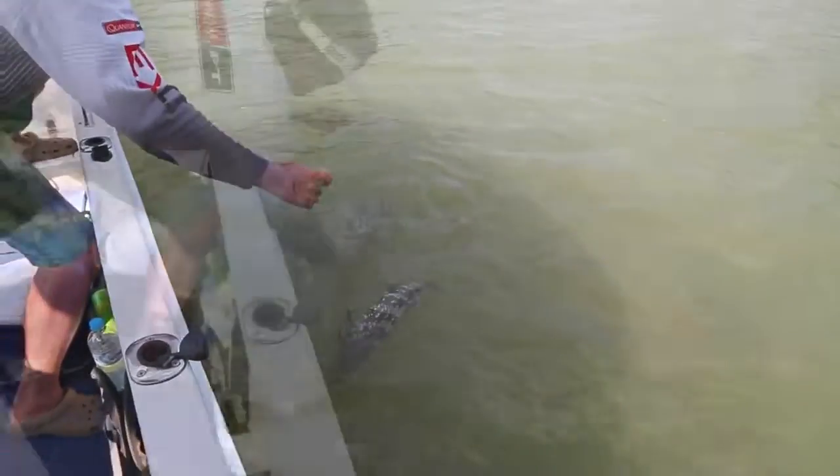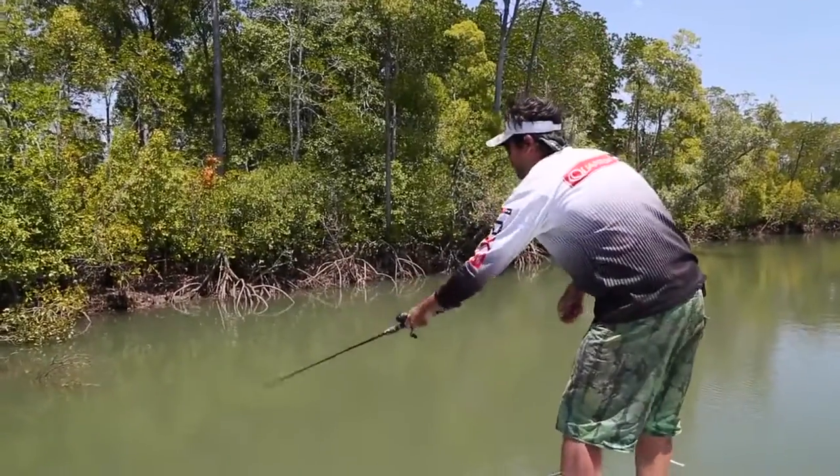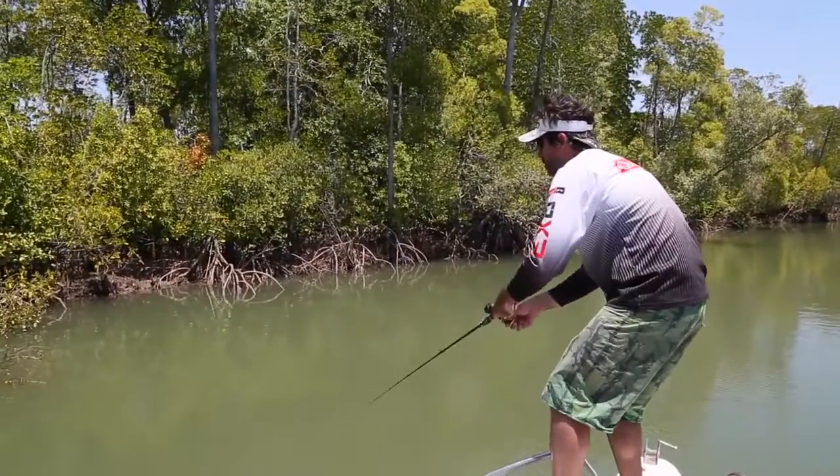It's another cod! You're doing well on the cod. Here we're using a Quantum Smoke baitcaster reel and a Gary Howard Barramundi rod.